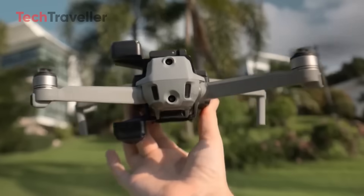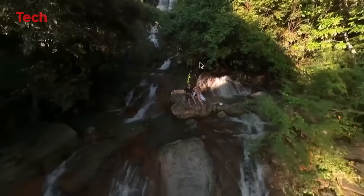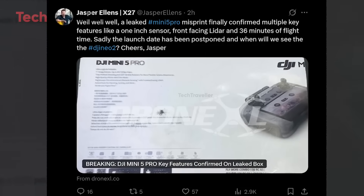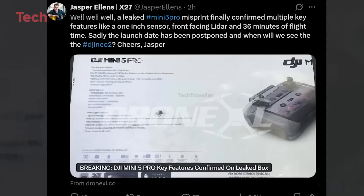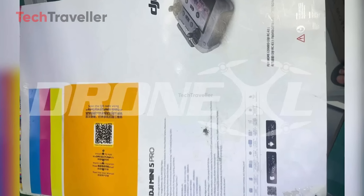This isn't competition — it's a straight-up DJI killer move. And just when we thought things couldn't get more exciting, DJI's upcoming Mini 5 Pro also made headlines, thanks to Jasper Ellens, who leaked the official box image. Yup, the Mini 5 Pro is coming, and the timing couldn't be juicier.